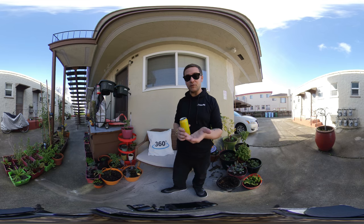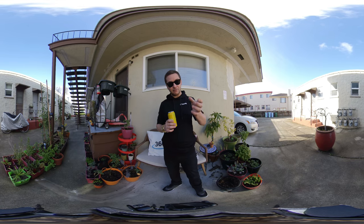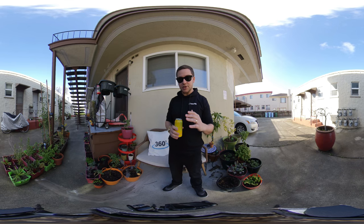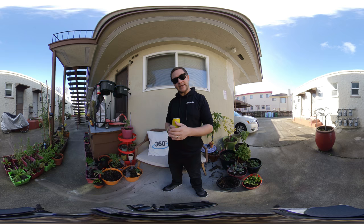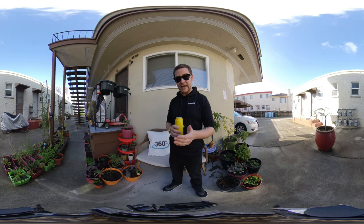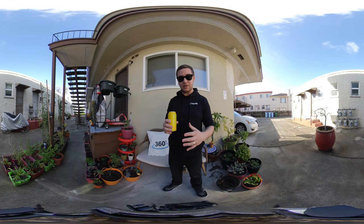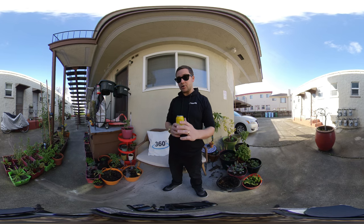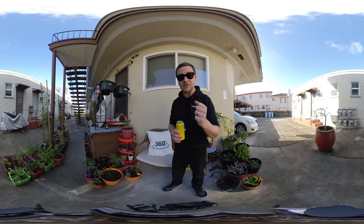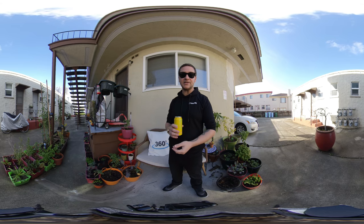I'll be testing gimbals with the company Moza at NAB this year, so definitely check me out there. Hopefully I can have the Insta360 EVO on a gimbal, talking about VR180 and combined gimbal stabilization. I'll also be going to the YouTube Creator Lab in L.A. — if you're in L.A., hit me up and we can talk about VR180 and 360. We'll be working with a homeless advocacy group called Invisible People, hoping to make stories that impact people and make them think differently about homelessness. And I'll be speaking at the Visual Effects Society Forum at Adobe, all about immersive media.